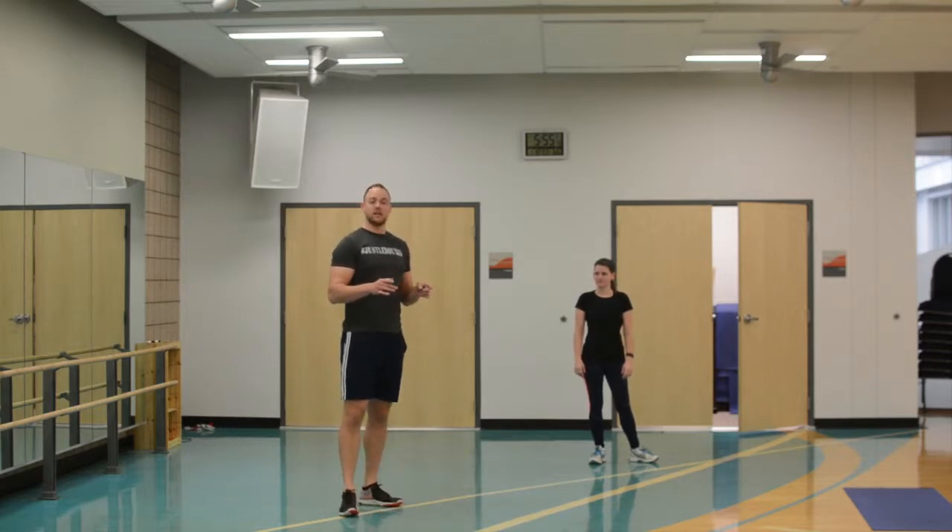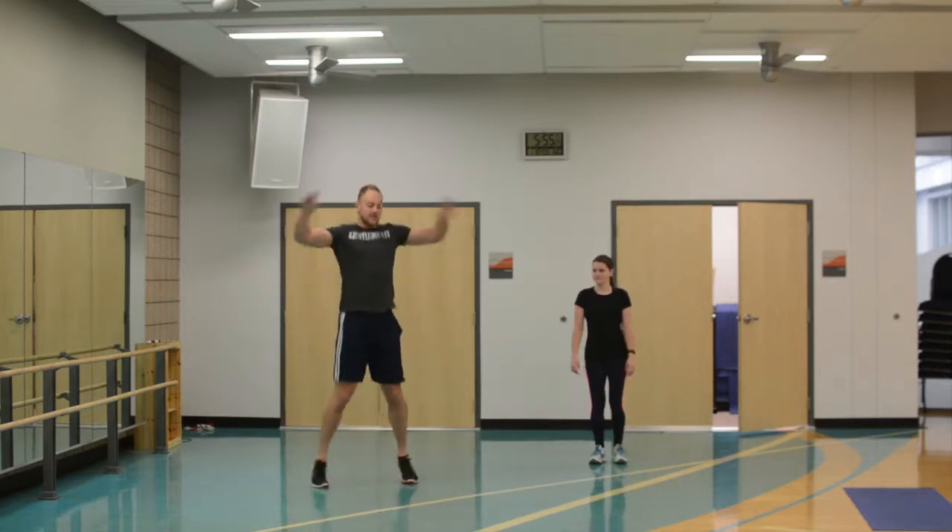The idea here is to get this done as quickly as you can. High intensity intervals — Tabata means 20 seconds on, 10 seconds off. We're going to do 8 exercises one time through, but before we do that we're going to start with a warm up. So we're going to start with jumping jacks.